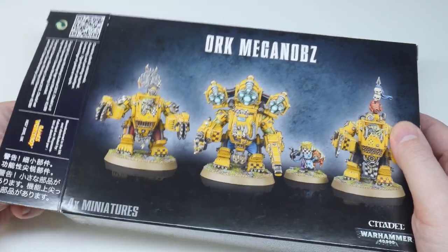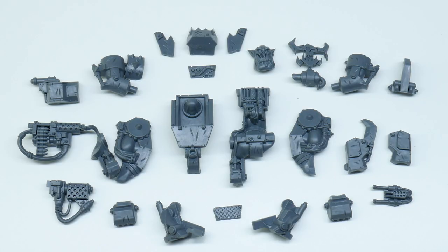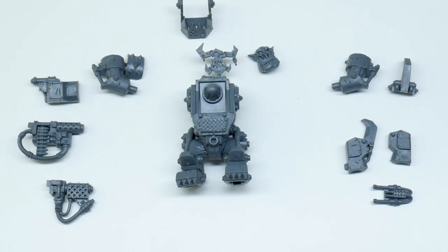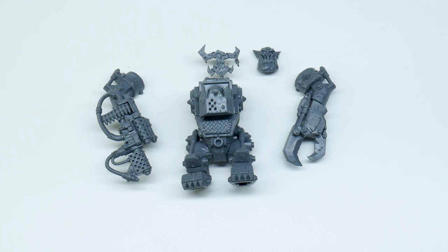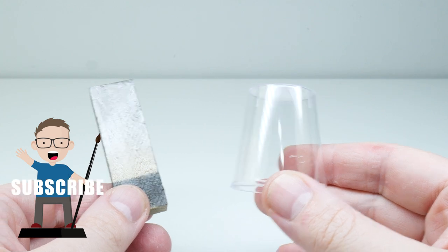Seeing as I still had a couple of Mega Nobz left over, I thought it would be a cool idea to have a go at painting the red color scheme as well. When it came to putting the Mega Nob together, I chose to build it in sub-assemblies. This just means I don't fully build the miniature and leave parts of it separated to make it easier to paint. I'm also going to mount the parts to these plastic shot glasses, which will give me something to hold on to while painting.